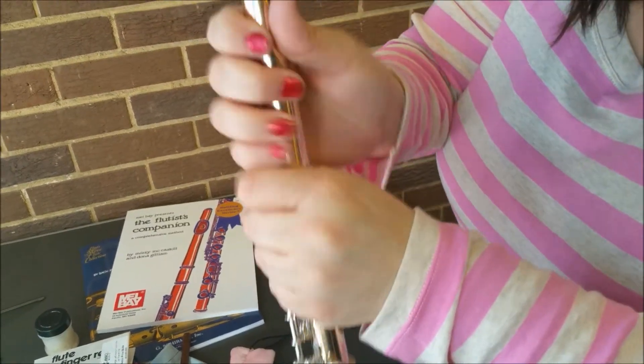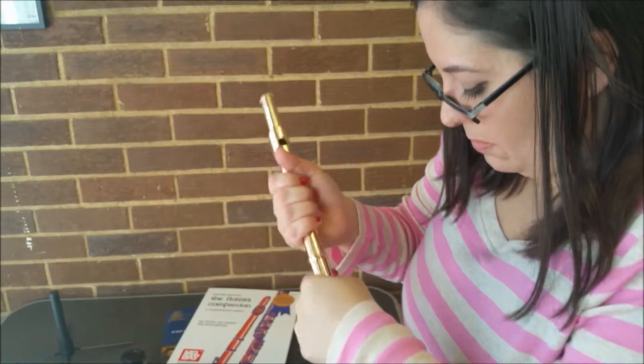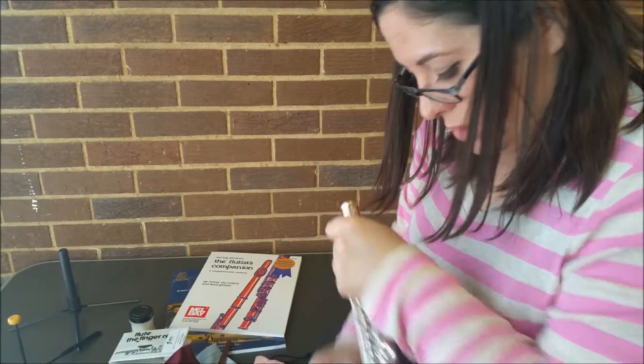Never hold your flute just on the head joint, because sometimes these are loose. I've had that happen myself and to several students — the body of the flute slipped and fell right out. That would be terrible.